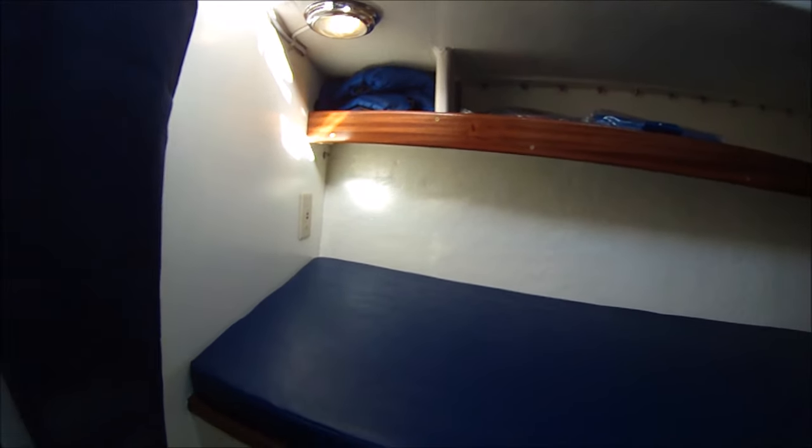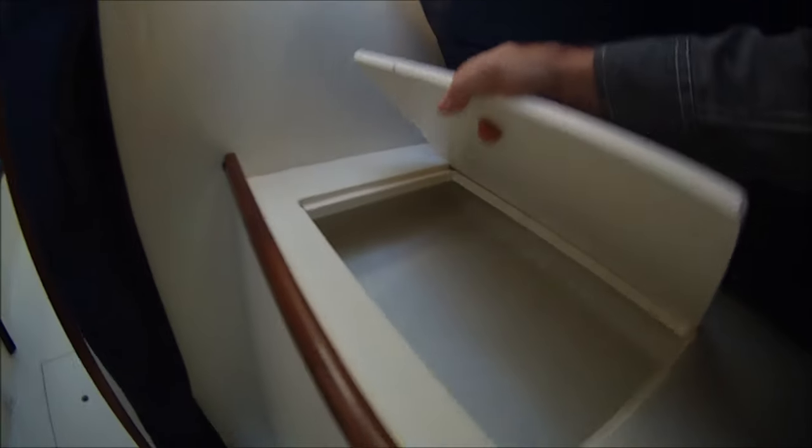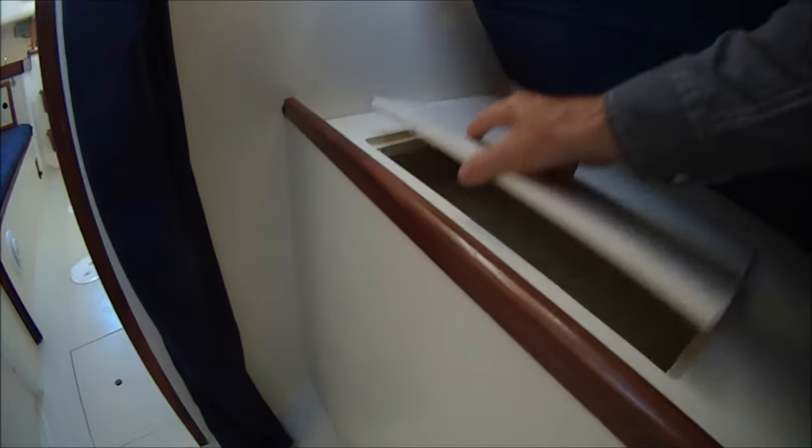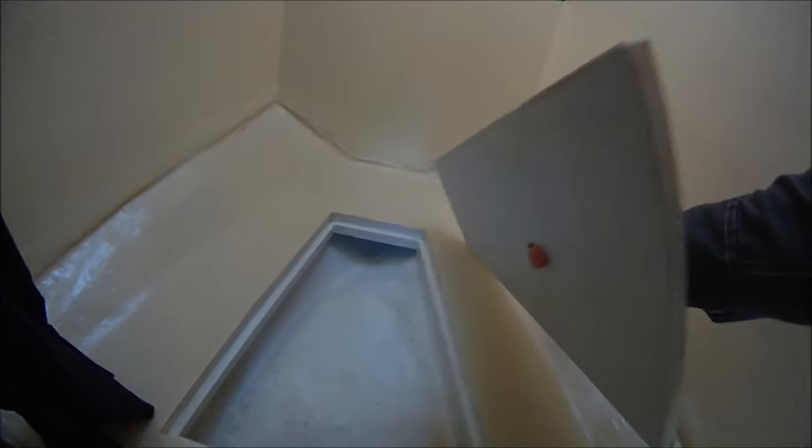Another feature here is the built-in waste tank, or holding tank — that's the top of it. Most of this locker right here on the port side is the waste tank, integral into the hull. And the shallow bilge up forward is normal.